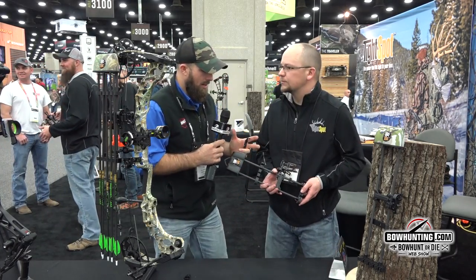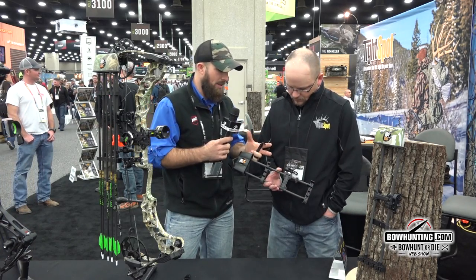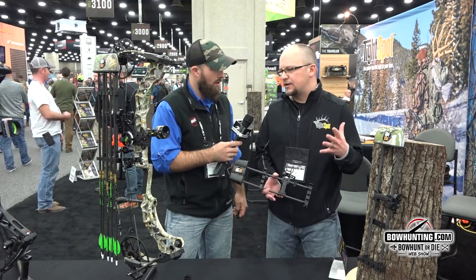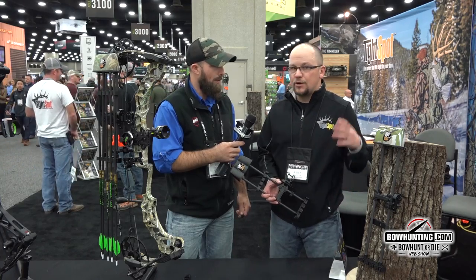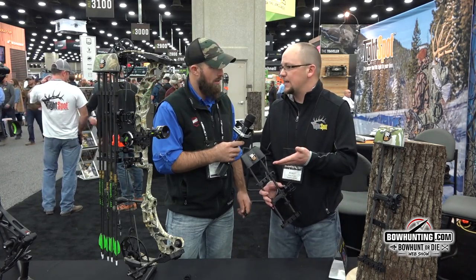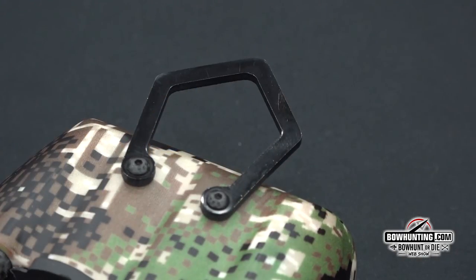A couple things that catch my attention — like you said, it's shorter. Tell me a little bit about the difference that makes it more applicable to tree stand hunting. Honestly, just length overall. For years guys have said they like the quiver but want to see something a little bit shorter. We don't need it to be so long to create stability on the bow if we're hanging it in the tree. And then you also have the hook on top for the tree stand guy as well. That's correct.